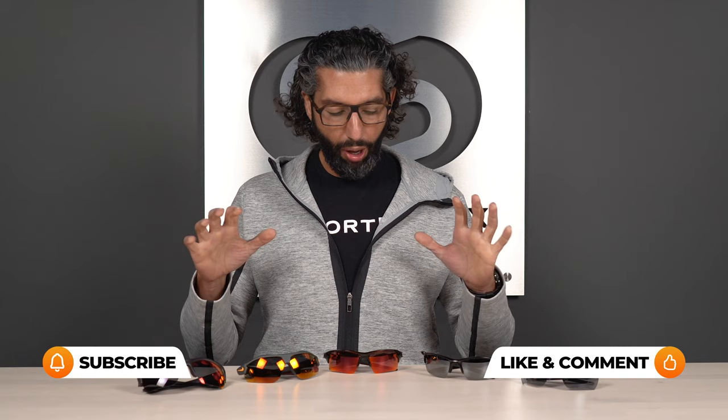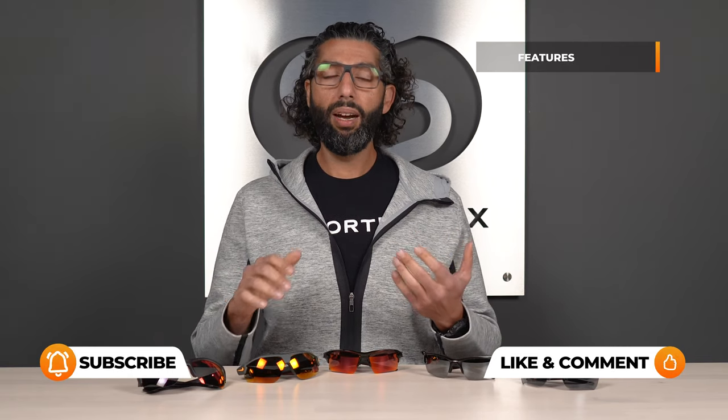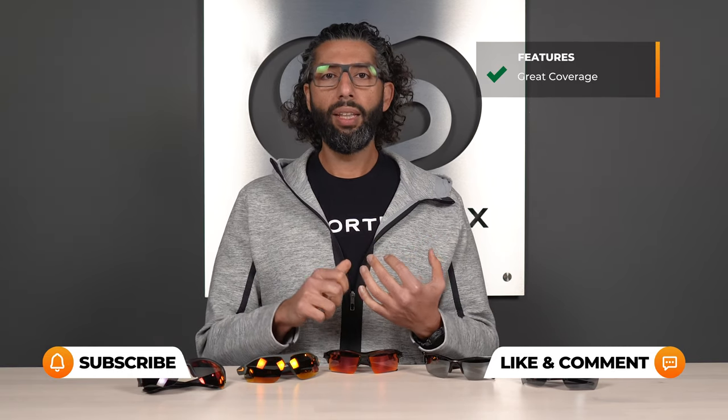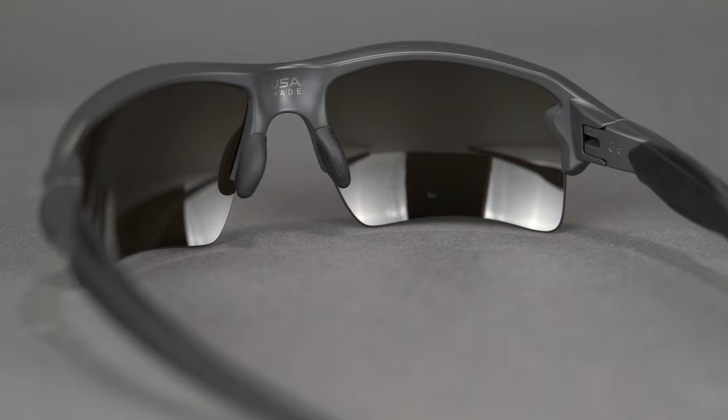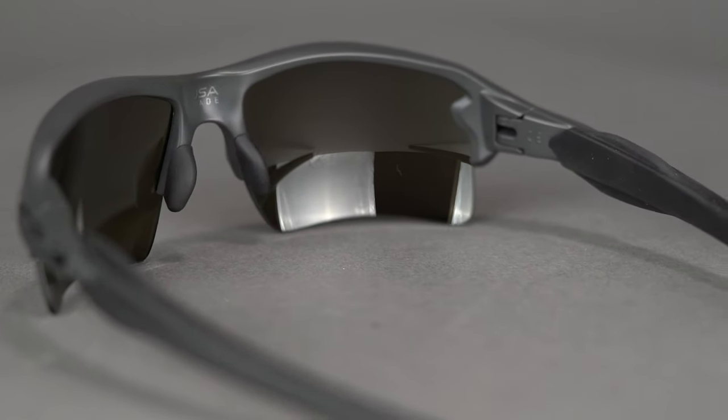All these glasses have a few things in common. They all have really good coverage. They're all lightweight, they're really durable — tough frames made for sports. They've got a lot of rubberized grips so they don't slide and slip off your face. And of course, you can get them all in prescription. We're also going to talk a little bit about some lens features later in the video: polarization and mirror coatings. By the end of this video, you should have some really good options to help you find a great pair of prescription baseball glasses.